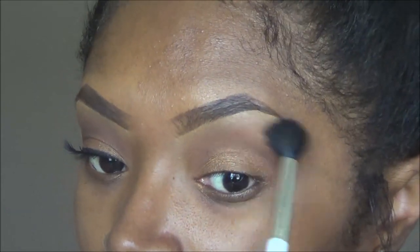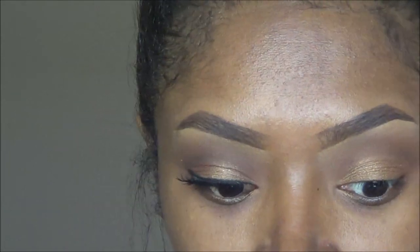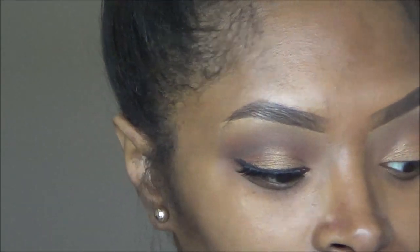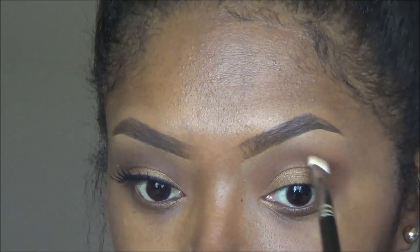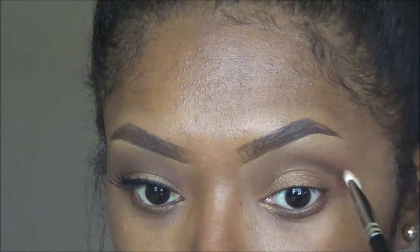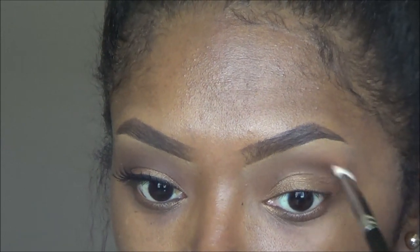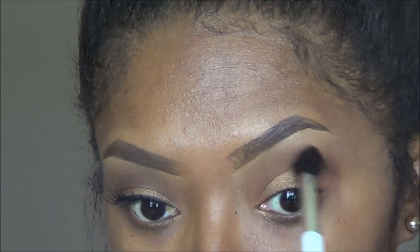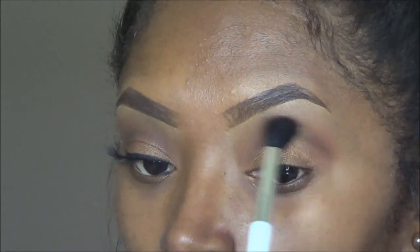It's not exactly the same — this is why I need to just do both eyes at the same time instead of doing one before recording. So I'm taking that same MAC brush back into Embark and going to try to even it out, pulling it from the outer corner to the mid area of my crease so it looks the same as the other eye, and just blending that color out.